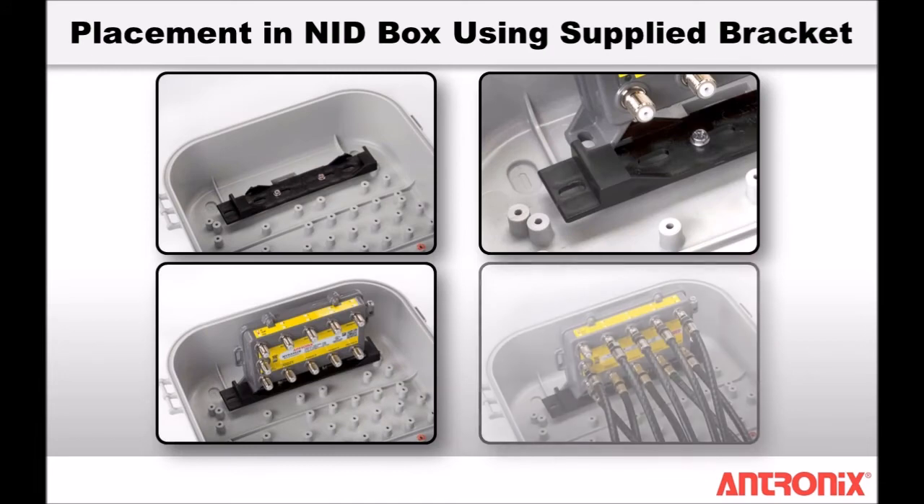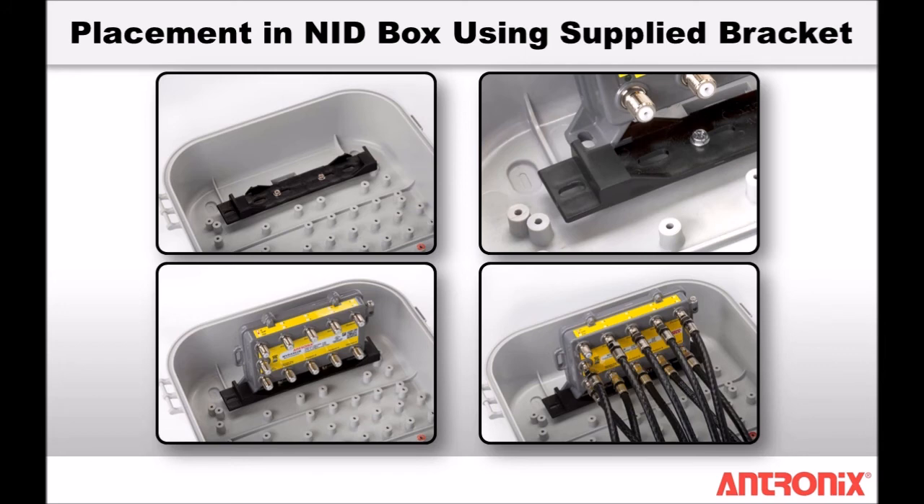The MVRA 502B and 902B amplifiers come with a mounting bracket that makes installation a snap. Use number 6 screws in the mounting slots to secure the bracket in the NID box, then easily snap the amplifier into place on the bracket.